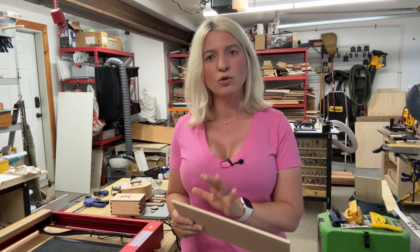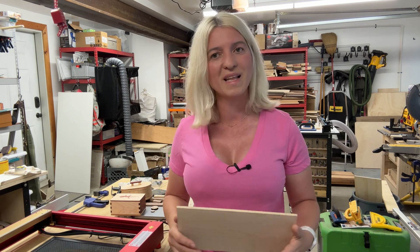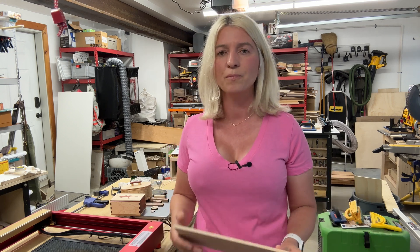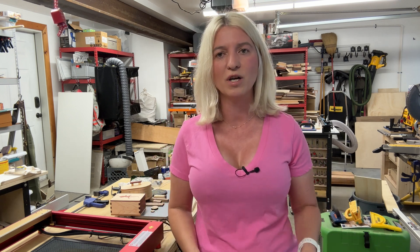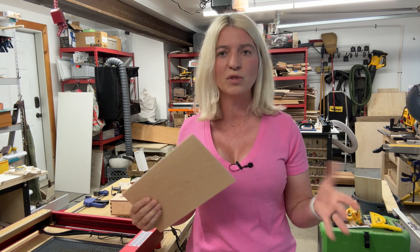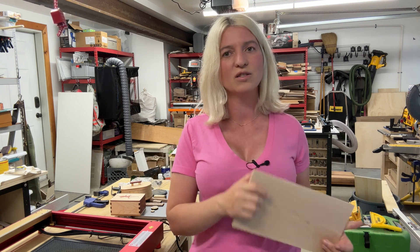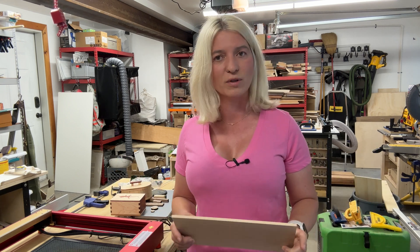I'm going to show you some samples, some cut tests, what I use it for, and then go into what makes this the best laser and what I don't like. Also, I mentioned I have four lasers in my shop right now — I'll only keep one because I don't have space. At the end of this video I'll tell you which one I decided to keep, and I think that's going to surprise you.